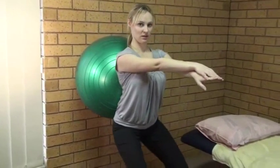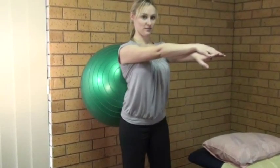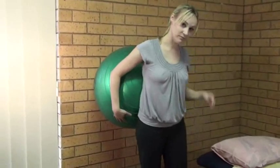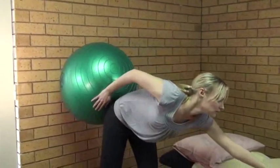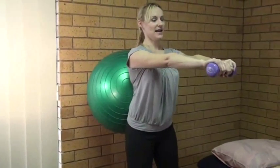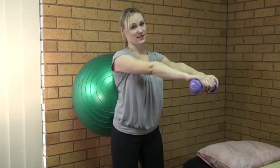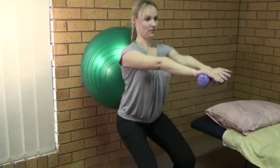Now you do have a progression to this exercise. Yeah, you tend to use a weight. What does the weight do? Can you show us the exercise? So this is just a 2 kilo dumbbell. It just adds a little bit more of a challenge and makes the core muscles work a bit harder, makes the quads work a bit harder and of course the arms. So breathing in and breathing out.